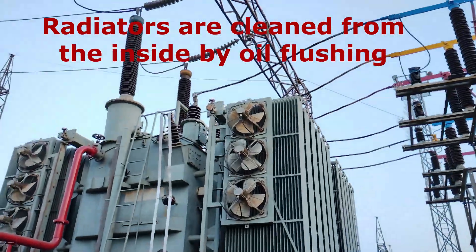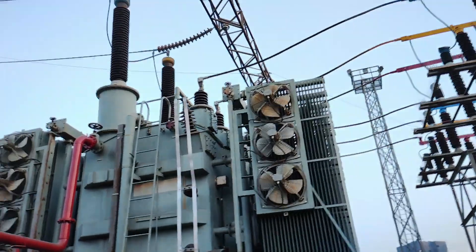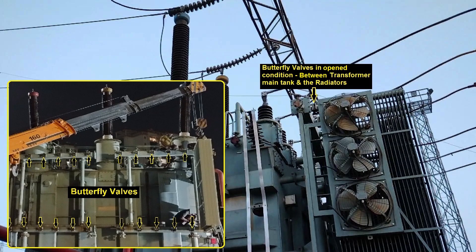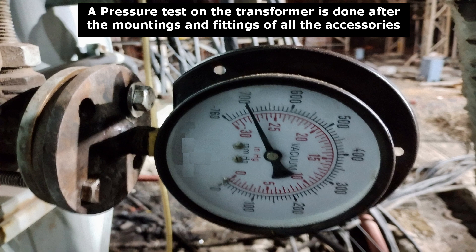Radiators are cleaned from the inside by oil flushing. Initially, the transformer main tank is isolated from the radiators by keeping the butterfly valve between the header and radiator in closed condition. Once the radiator flushing is done, the butterfly valves between the header and radiators are opened. Now oil filtering of the transformer along with radiators is done. A pressure test on the transformer is done after the mountings and fittings of all the accessories.